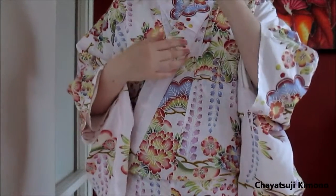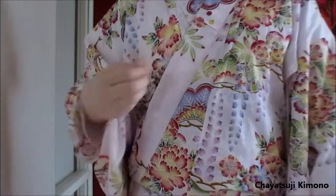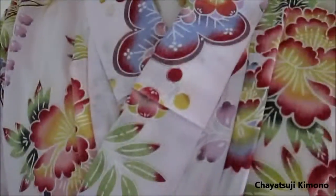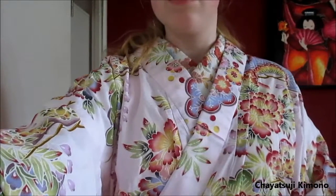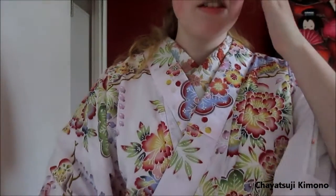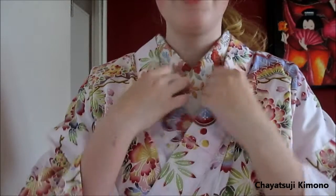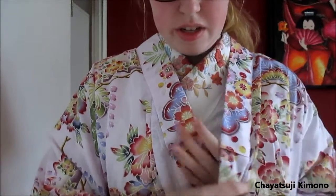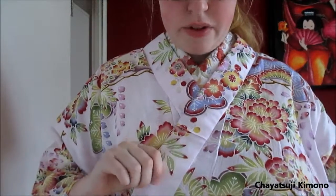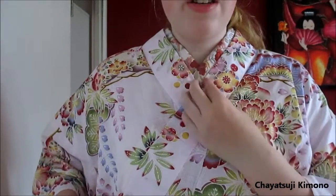I just want to rearrange the colors. I'm just going to lift the camera up so you can see. As you can see, I've got my juban colors here and my yukata colors here. Now you want to go inside with your left hand, grab the right collar, with your right hand the left collar, and slightly pull it so that you get a nice V.